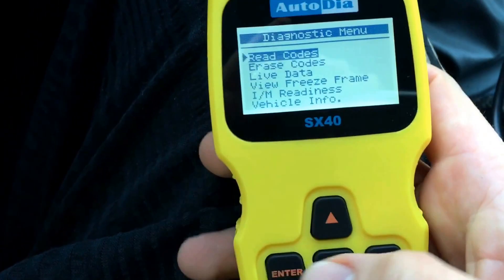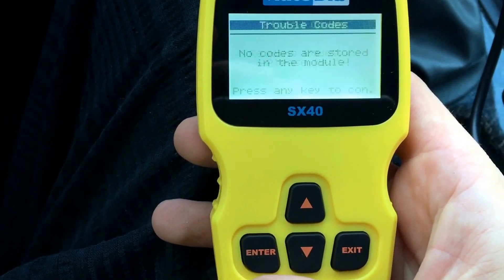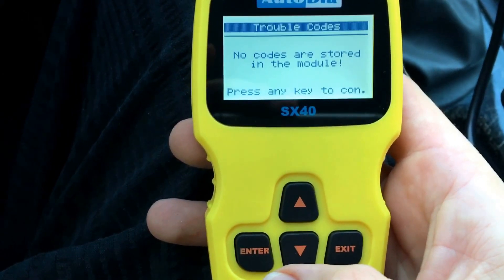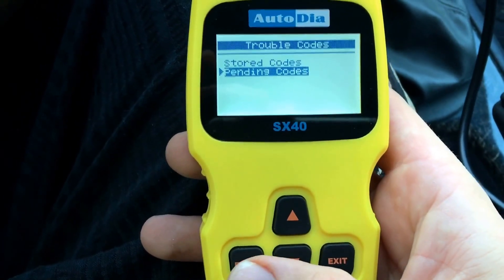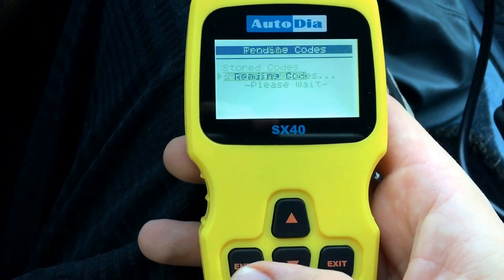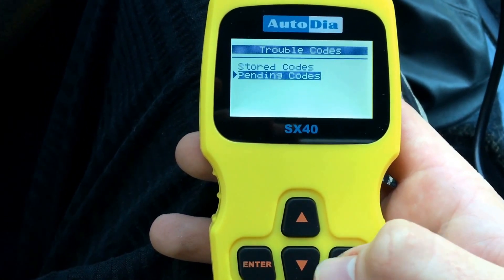Now it's able to read codes. Press enter — stored codes. Press enter. No codes are stored. If you have some codes, they will appear as trouble codes in this menu. No pending codes available.